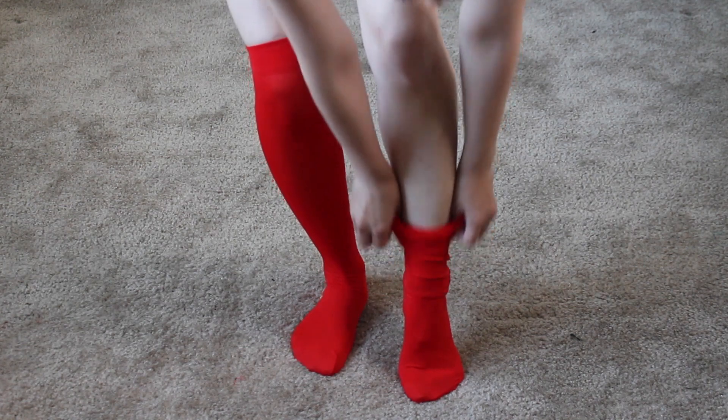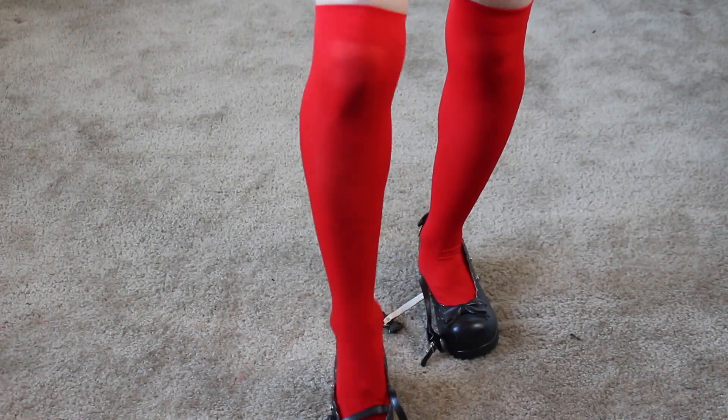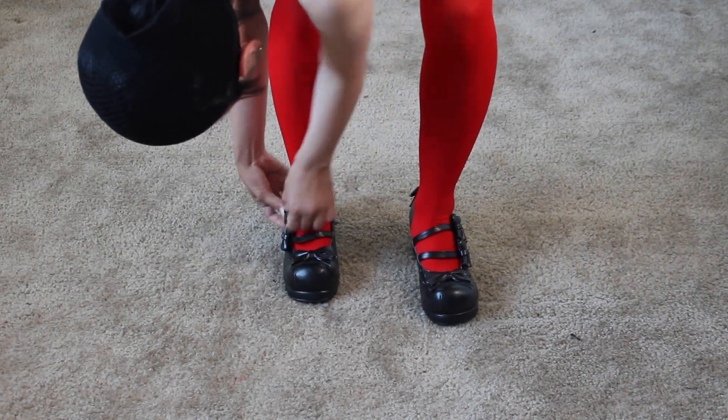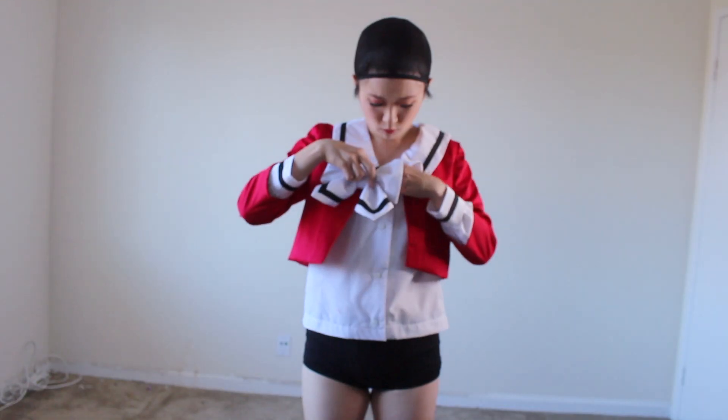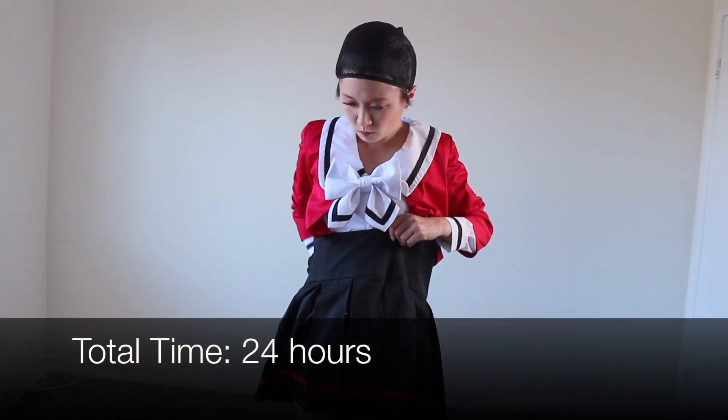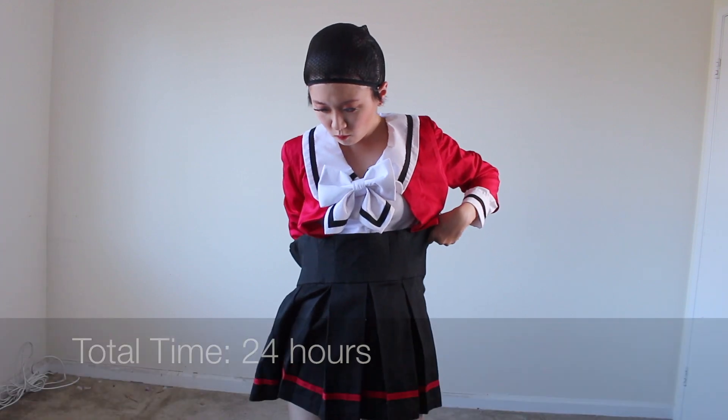All I had to do was put the finishing touches on this costume, which included the red socks and black shoes. And with that, my Hikaru cosplay was done. In total, I spent about $86.40 for all the materials, and it took 24 hours to complete the whole cosplay. I was supposed to wear this for Anime Expo, but sadly the pandemic cancelled it for this year. But hopefully I'll be able to wear it next year.